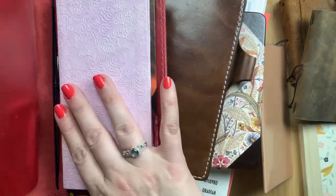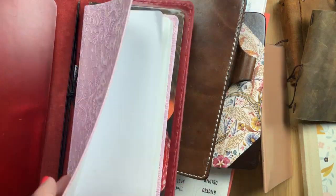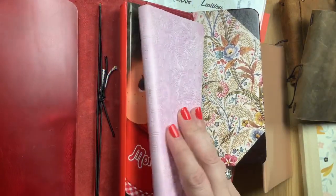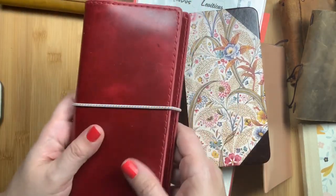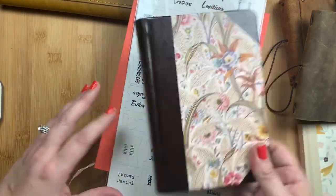I really like this little one. Keeping it with my gratitude journal seems very appropriate to me. I may actually cover it with Stays On ink and dye it because pink is not really my color, but for right now I've left it as is. I love having it with my gratitude journal. That was bible number two.